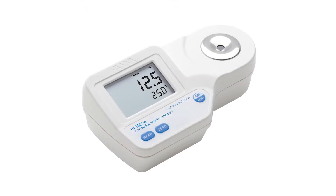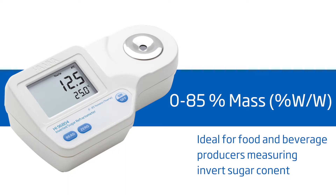Welcome to the HANA Lab. My name is Cassandra and today we will be featuring the HANA HI-96804 refractometer for invert sugars. This meter is ideal for food producers measuring invert sugar content. It offers high performance and eliminates uncertainty involved with mechanical refractometers, all at around $175.